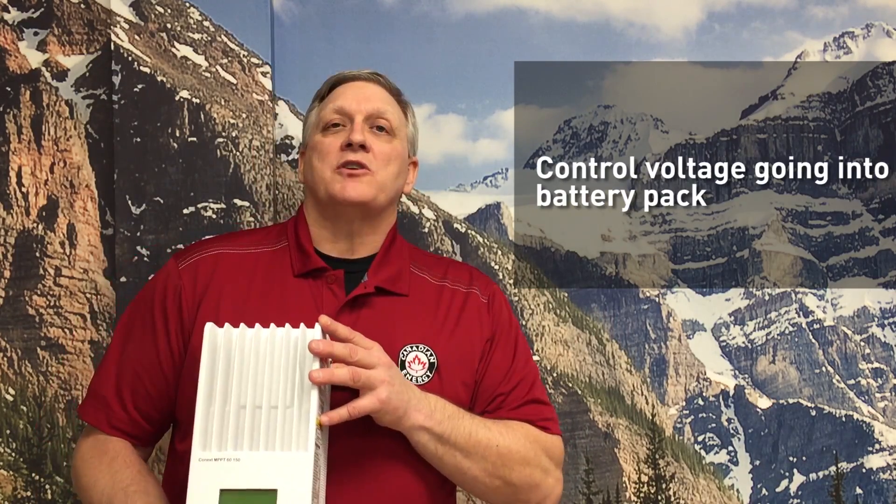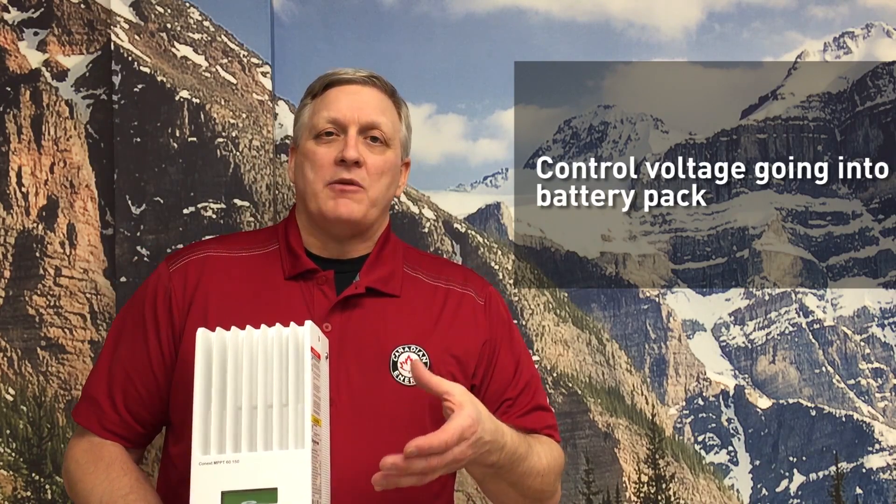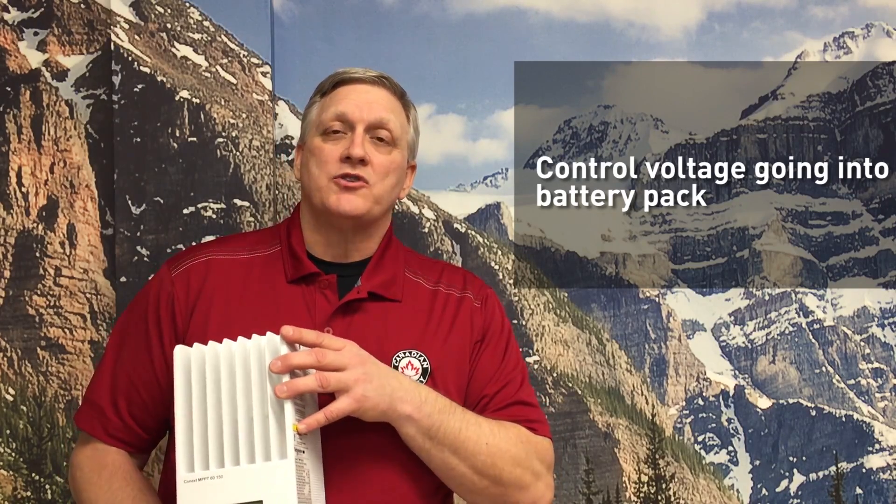It takes the voltage from the solar panels on average and reduces it down to a usable voltage for the batteries if it is a higher voltage. The charge controller will reduce the voltage and amperage as the battery pack reaches full charge, and will shut off completely once the battery pack reaches full charge.